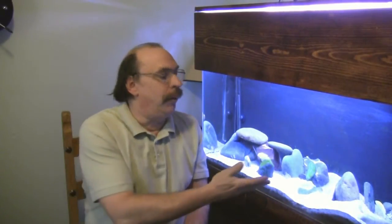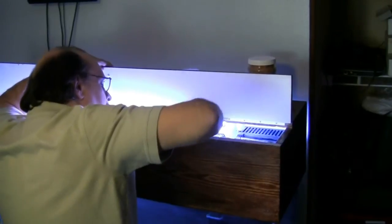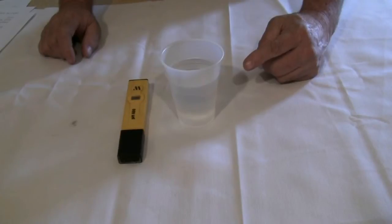To start out, we are going to test the pH of the water in one of our freshwater tanks. We are going to begin by removing a little water from this tank. I prefer to remove some water from the tank for testing rather than test directly into the tank — this prevents cross-contamination between tanks.